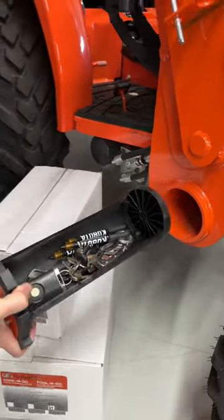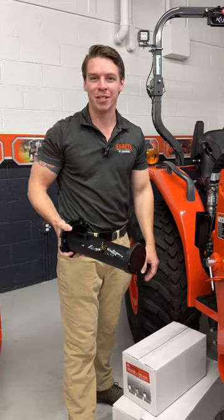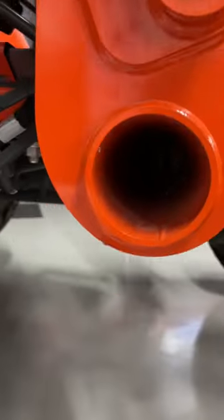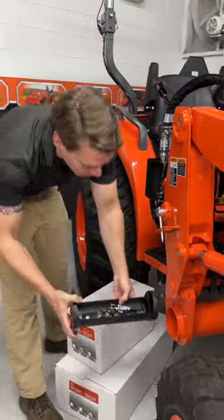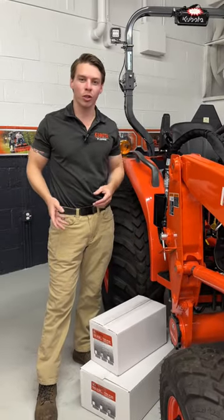You pull it out and you have storage space for your tools. I threw my keys and a knife and some pens in there to show, but your loader normally looks like that. You've got this empty wasted space hole, which is great, but you can't store anything. So you can get these new Tool and Go systems, slide right in, store all your little accessories and tools.